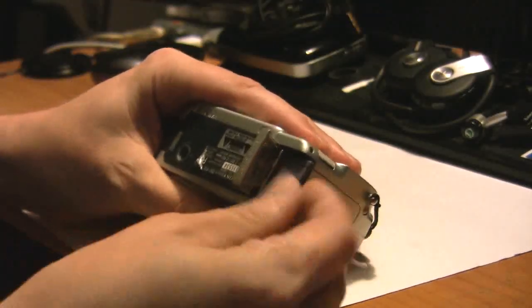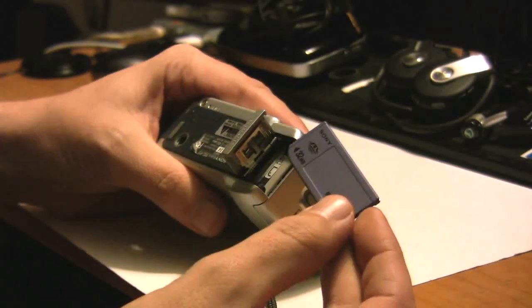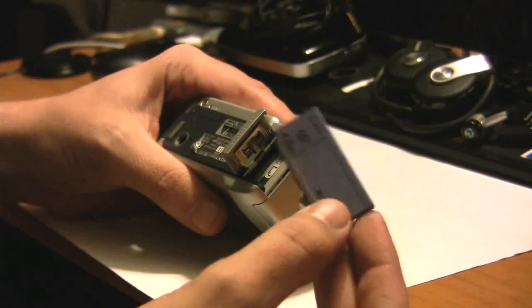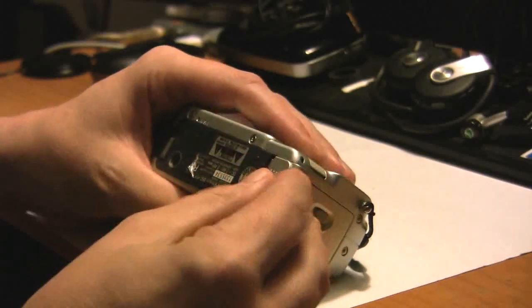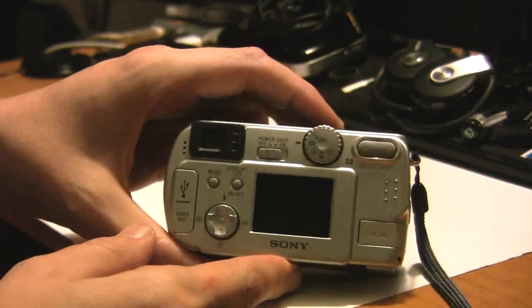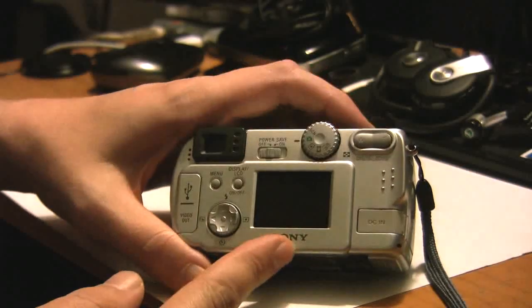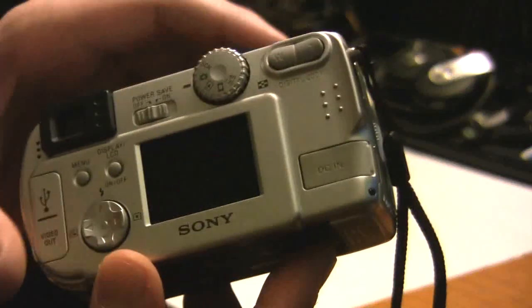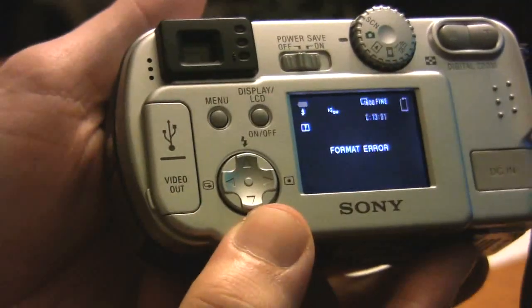The thing is, he pulled out the memory card and copied all the contents over onto his hard drive, and then formatted the memory stick while it was plugged into his MacBook. So the issue came about that when you put the memory card back in after it's been formatted, even though it's on a FAT format — which is what these cards typically accept — when you turn the camera back on, it gives a format error.